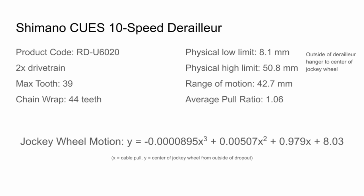Thank you for watching. I've laid out all the specs here for reference, and I encourage you to find the info page link in the description to see more information about this derailleur.